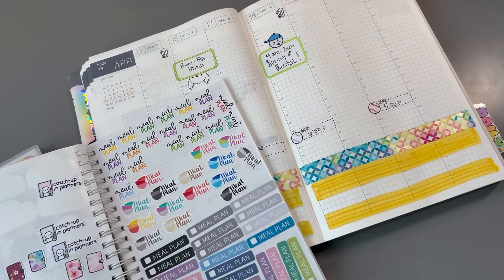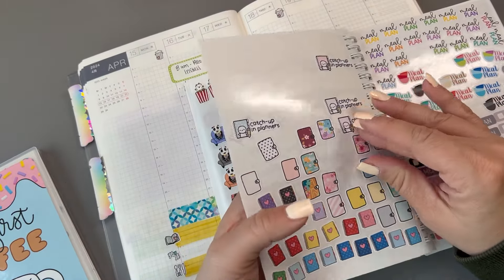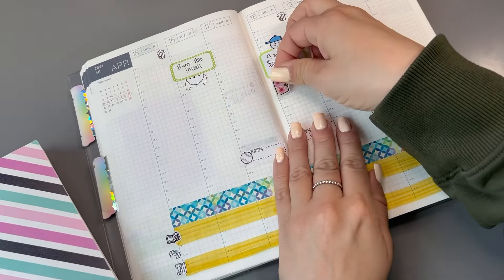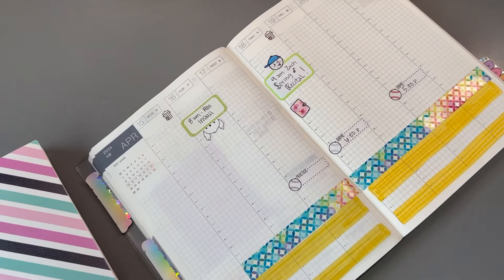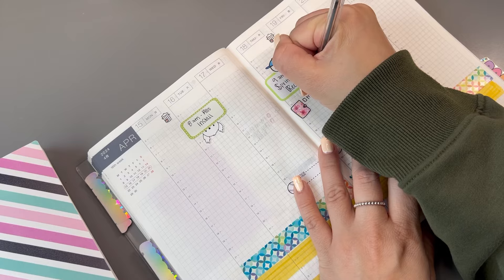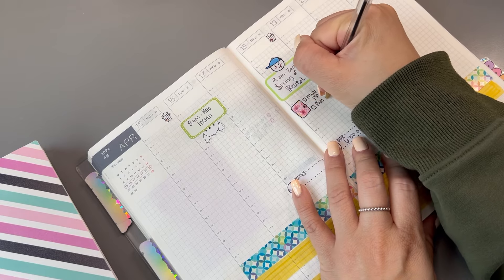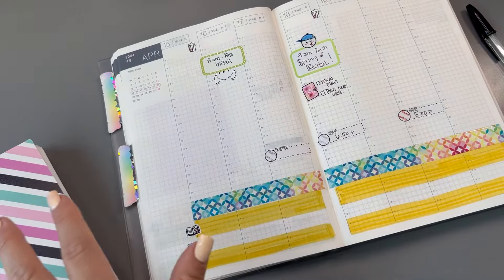And then I want to put in my planning reminder. Since it's a colorful week, let's use one of these that has this pattern on it. Colorful week — anything goes really. I always like to do a reminder for my planning, and then I do meal plan and make my grocery list and everything with that. That way I'm ready to go shopping on the weekend and then plan next week. Okay, so I have that reminder in.